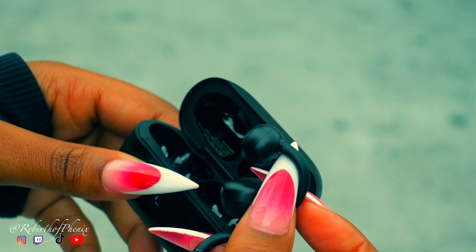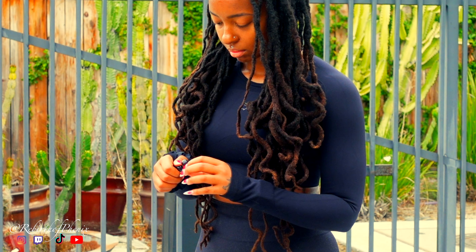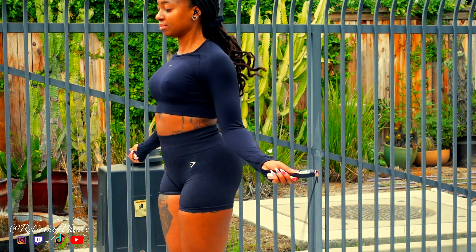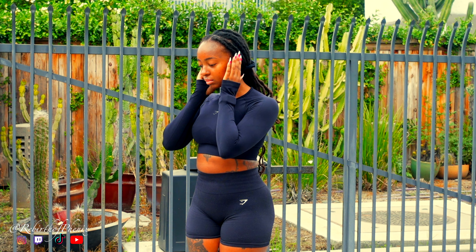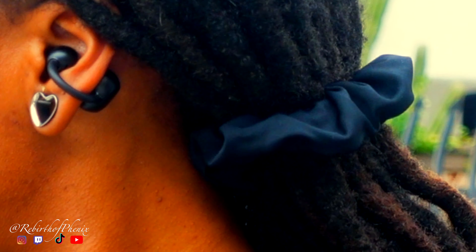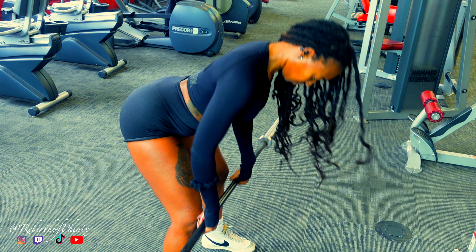Welcome or welcome back to my channel, I'm Phoenix. I kind of stumbled upon these TOZO open earring earbuds while I was on the hunt for a good pair of headphones that can keep up with me no matter what I was doing. I was looking for something versatile, something lightweight that wouldn't get uncomfortable during long wear, but still had great sound quality for workouts, work sessions, and just relaxing.